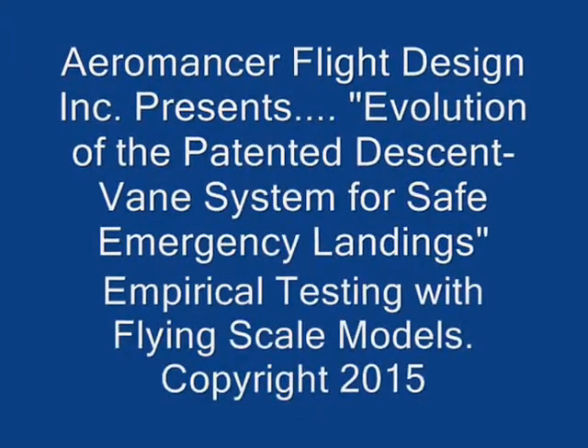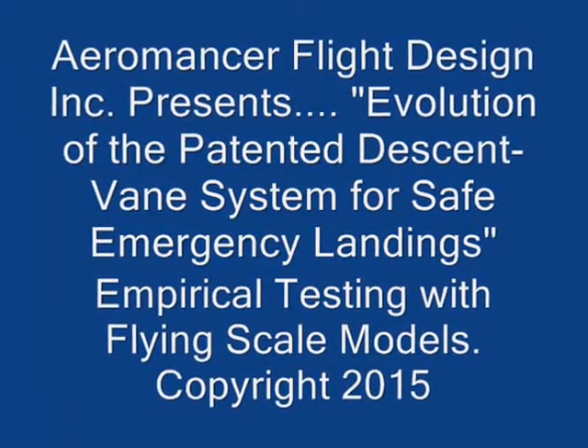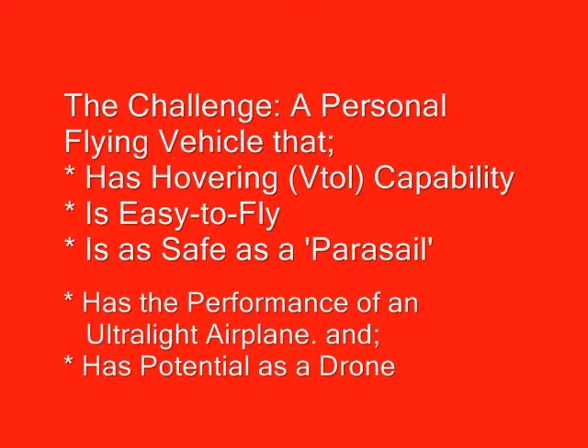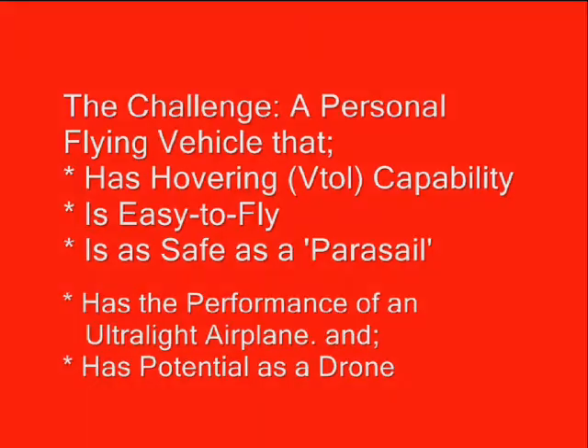This is a short video showing the development of the patented Safe Descent Vein Landing System and why it's the best solution to the problem of a safe personal flying vehicle. Glenn Lieber here. Let's review some background first.